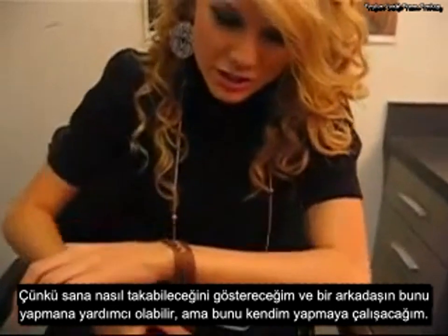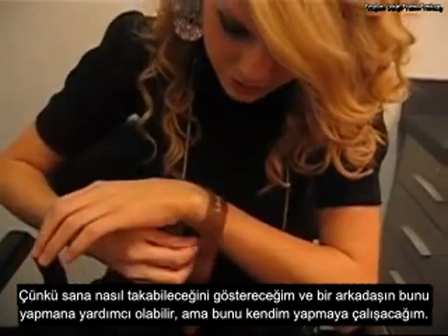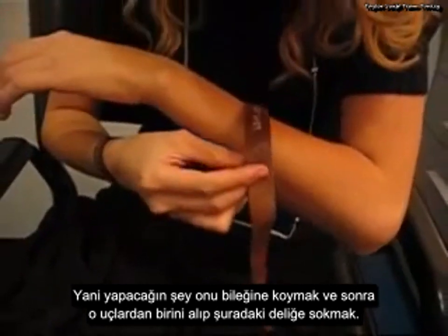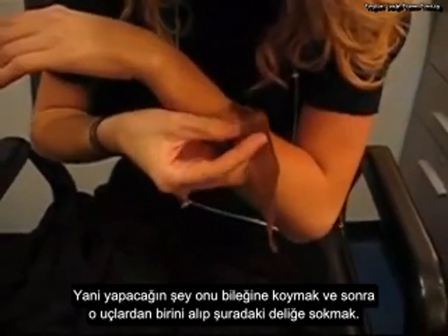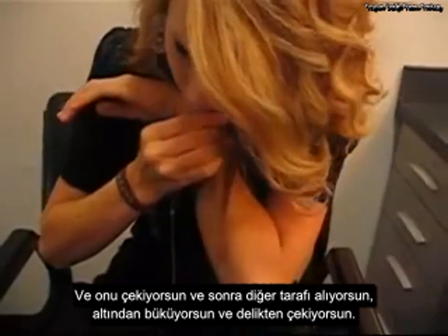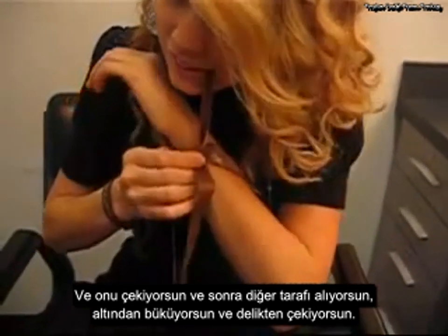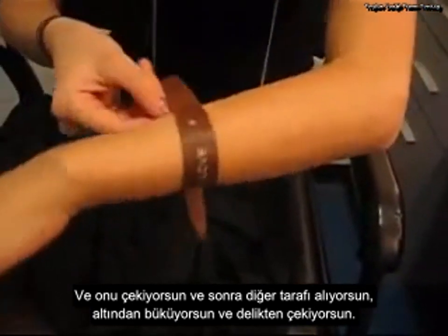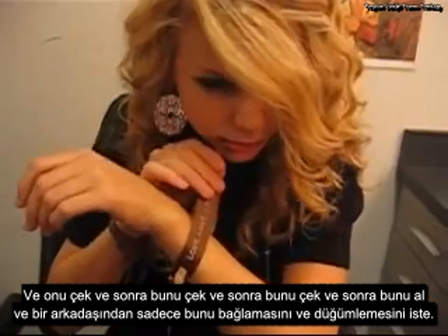It might help to have a friend do this, but I'm going to attempt to do it by myself. So what you do is you put it on your wrist, take one of the ends, stick it through the hole right here and pull it, then take the other side, twist it around underneath, pull it through the hole, and pull it.